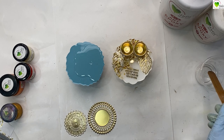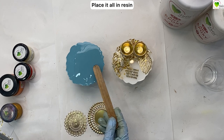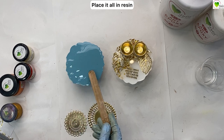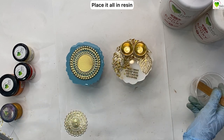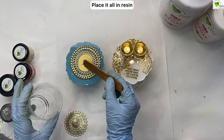We have placed our katoris and leaves, and for the tea light holder we will place our metal cutout. Finally, we will add the tea light on our holder.